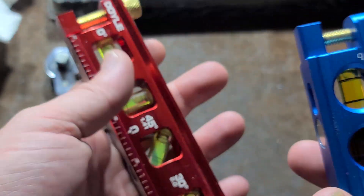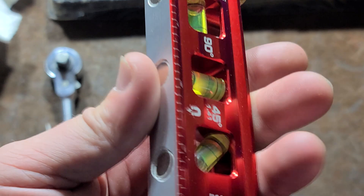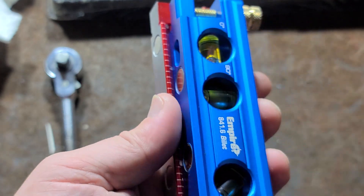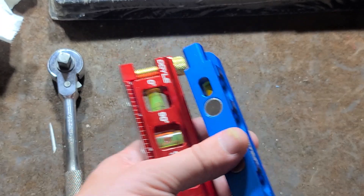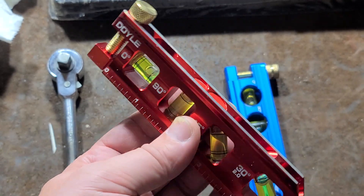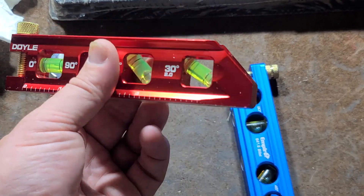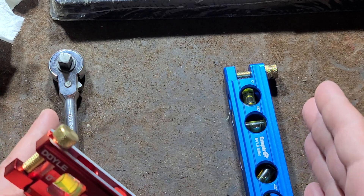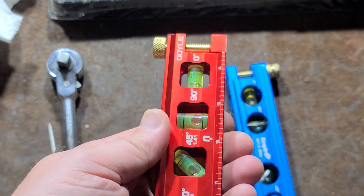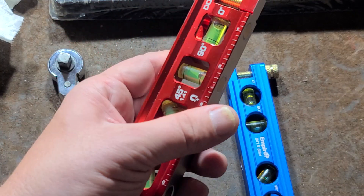The Empire also weighs just a little bit more. And they could have cut a little slot on the Doyle just to make it easier to see the zero degree or horizontal level. Other than that, not a lot else to say. It's just neat to see these little conduit levels. Of course, these are like torpedo levels — the short little levels. A torpedo level tends to be like a little 12-inch small carpenter's level. But being a conduit level means absolutely nothing — a level is a level and you can certainly use this for a variety of situations.